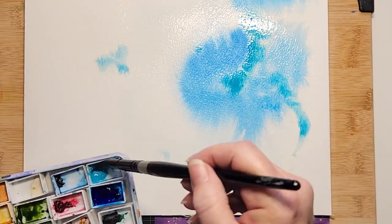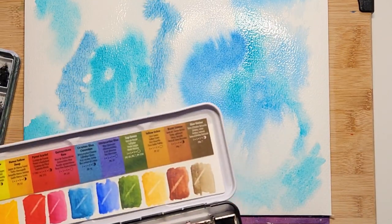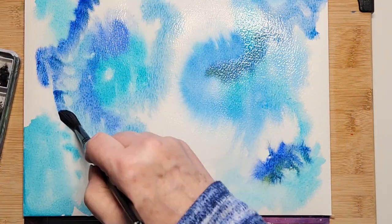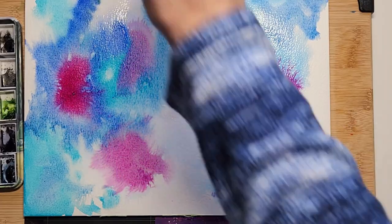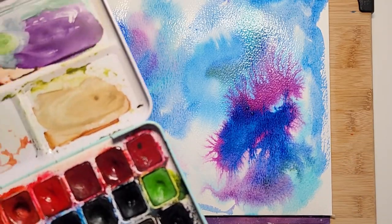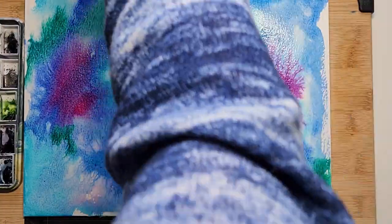And that's the turquoise — I'm just charging in wherever I feel. I am not thinking about anything right now. I wanted winter colors, cool, cold and bright. I chose the quin magenta because it mixes well with all these blues and you end up with pretty violets and purples. And that's the viridian green — I thought that would be a nice addition to the colors.